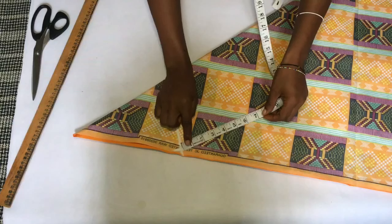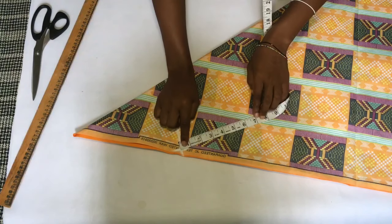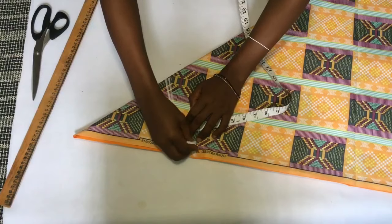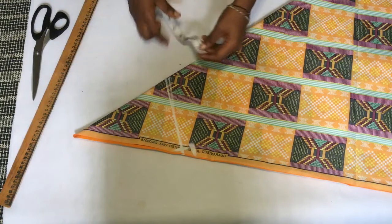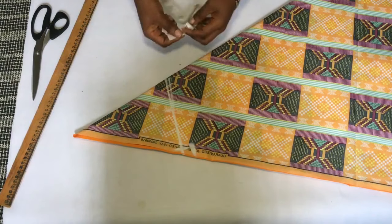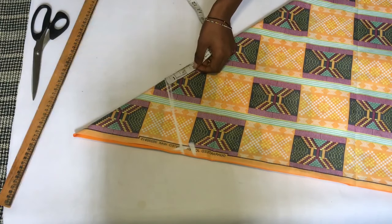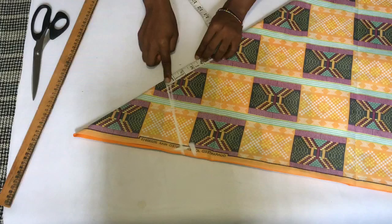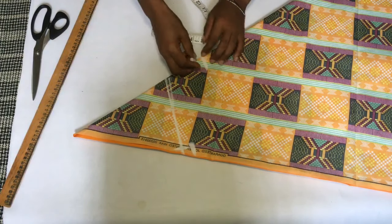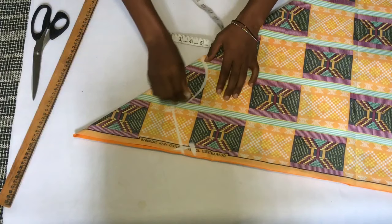After marking that, I'm going to go down on my shoulder depth by one inch because our shoulder is not straight — I'm going to make it slant even though it's a circle dress. Then I went out by three inches wide, which is how wide I wanted my neck to be, and I went in by four inches down, so I'm just going to make a curve to get my neckline.